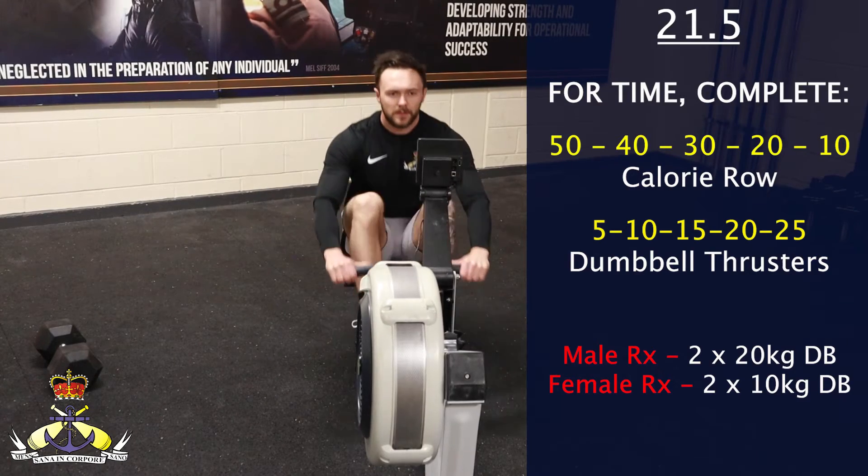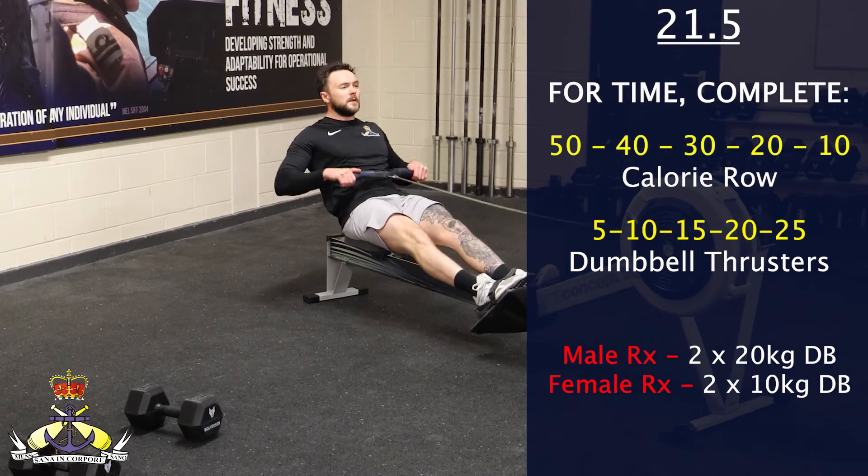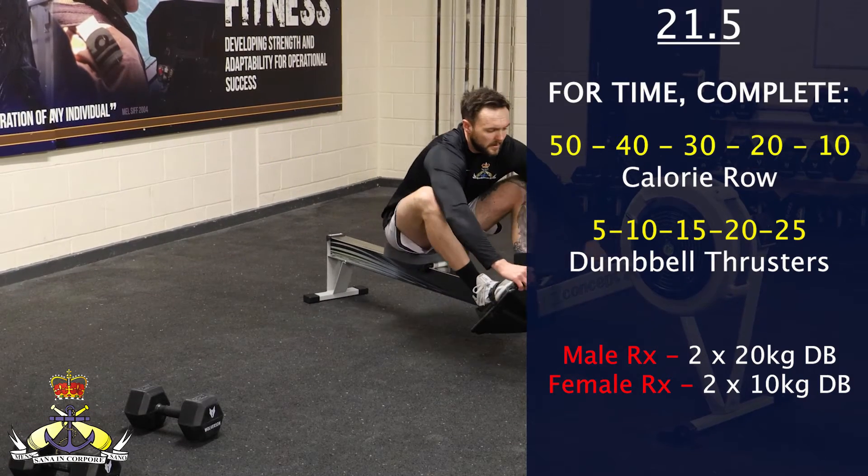For the rower, all calories must be achieved before unstrapping the feet and re-racking the handle, and you must reset the monitor prior to starting each round.